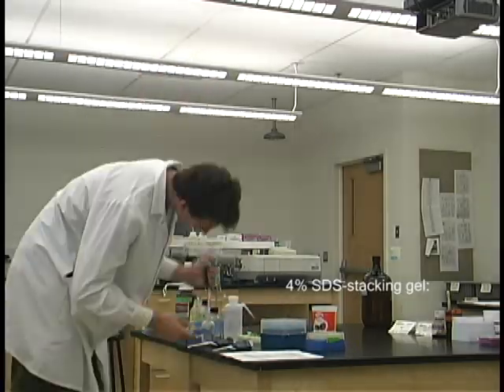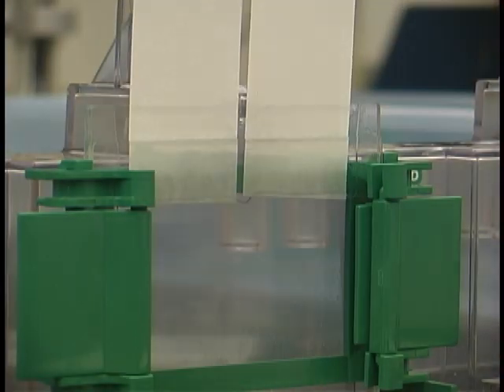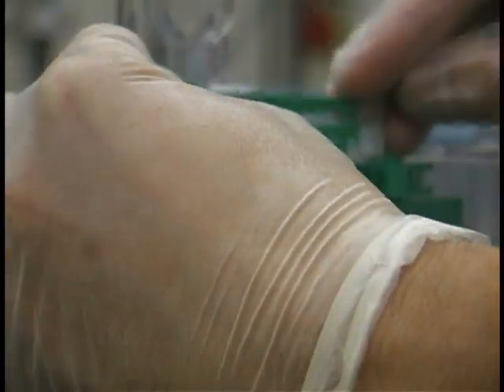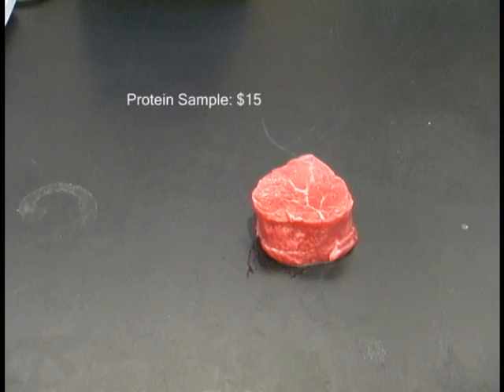4% SDS Stacking Gel: $4. Protein Sample: $15.